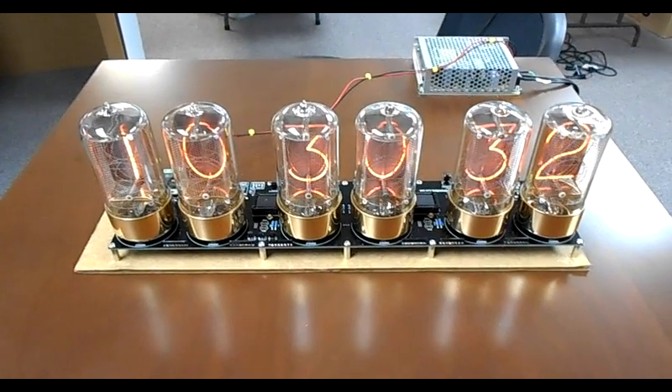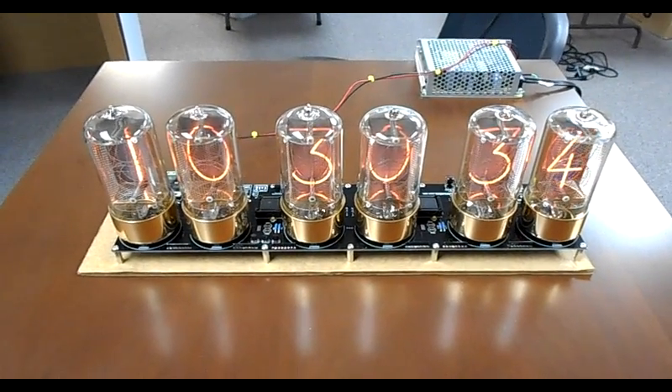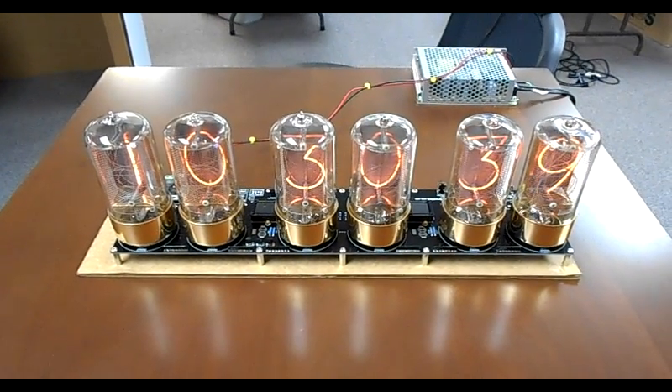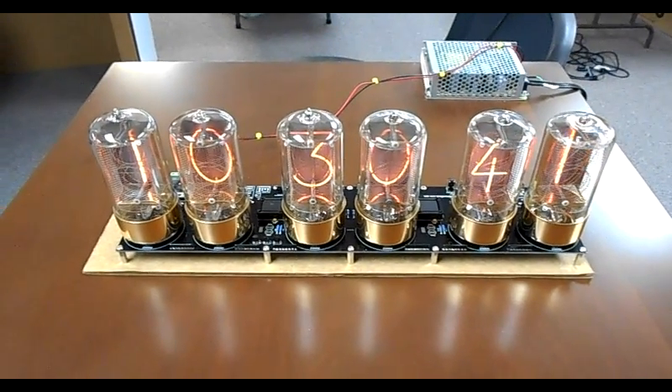The next stage is to make the Victorian steampunk cabinet for it, with all the other little bits and pieces that are going to go along with it. I cannot wait.